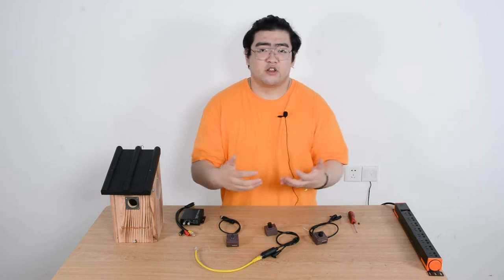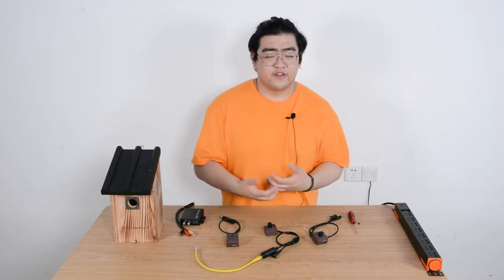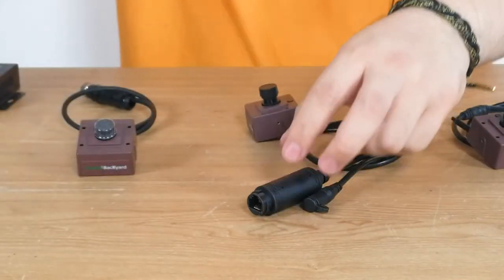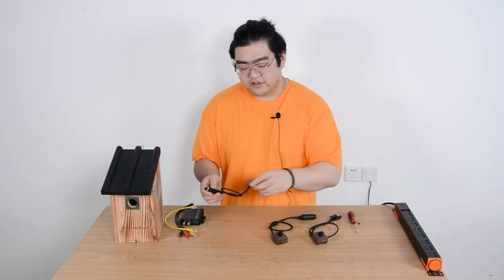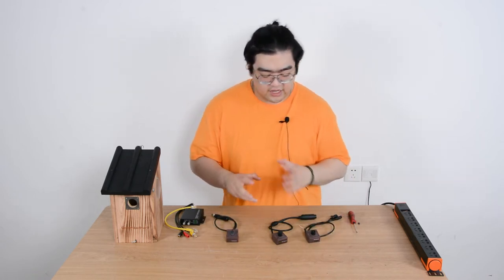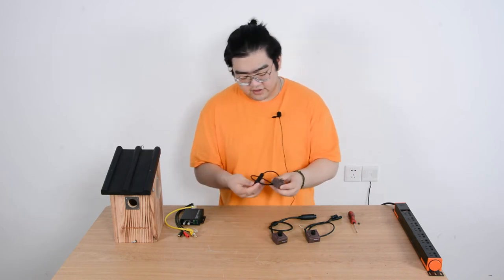It always depends on our needs — we choose cameras depending on what kind of requirements we have, so there isn't really one best option to choose. Next, let's take a look at the HDMI bird box camera. It looks similar to the other two but works differently — those two are IP cameras, while this one is an HDMI camera.